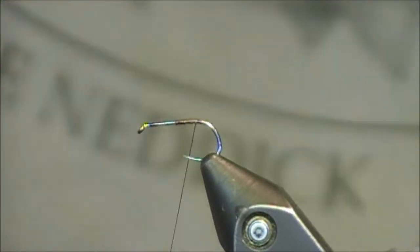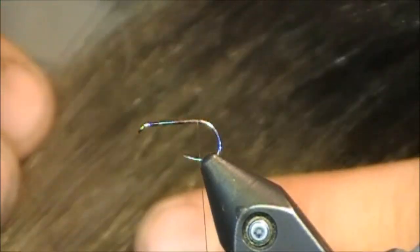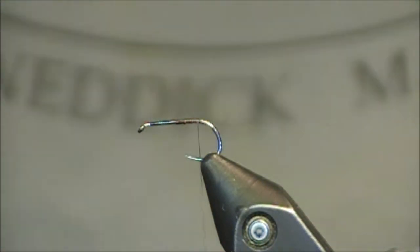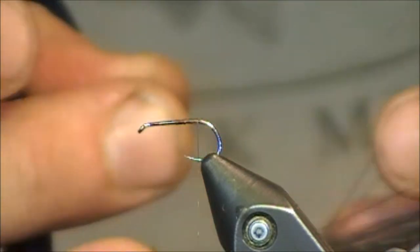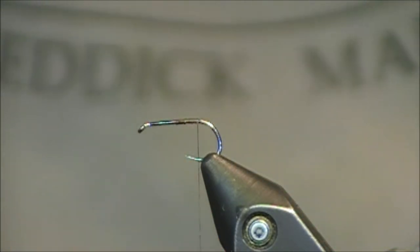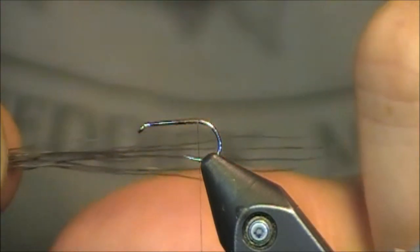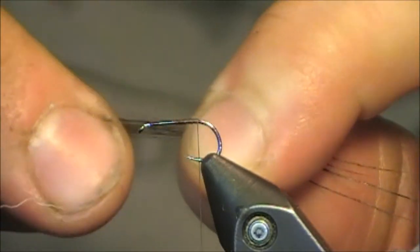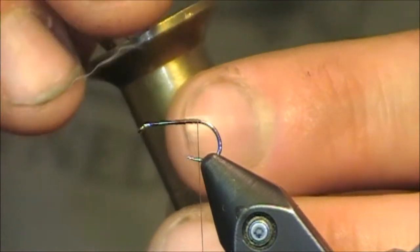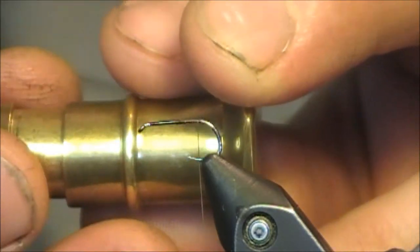I'm going to grab a little piece of moose body hair — this is what I'll use to vary the tail instead of the golden pheasant tippets. What's nice about this moose body hair is that it's very stiff and it will really hold this pattern upright. I'm going to grab a little clump of them, looking for around 5 or 6. When you trim this at the butt section, I'm just going to hold onto the tips and pull all that extra fluff out of the butt section, then do the same thing around the tips. I'll grab my little brass stacker and stack all those fibers.